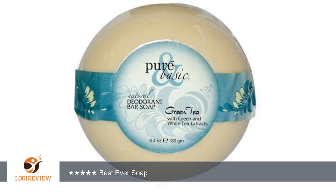A customer wrote: Best soap — it deodorant and fresh smelling without the scum of other soaps. My husband has used it for years. I like it, too. Best ever soap. 5 stars. Thank you for watching. Please give it a thumbs up.